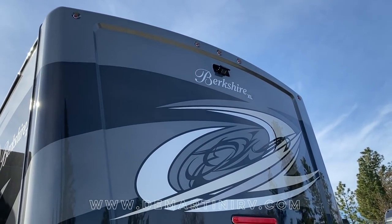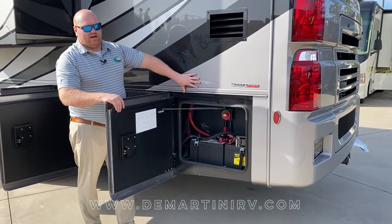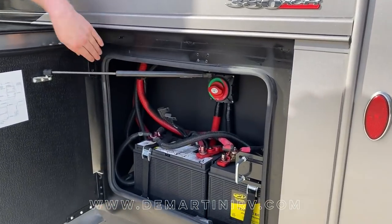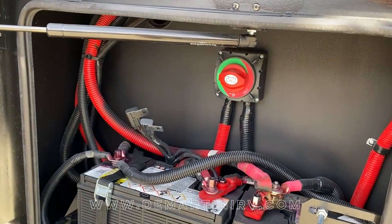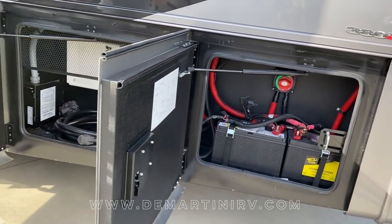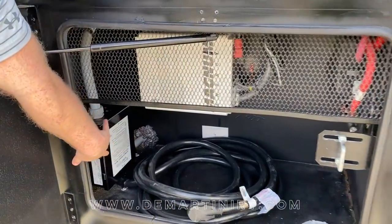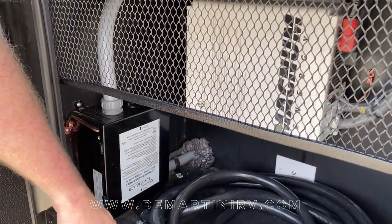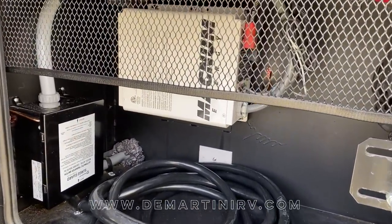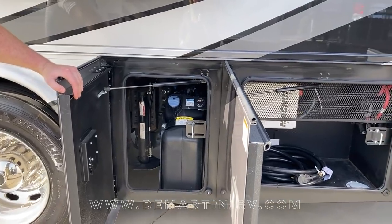On the roof of this motorhome you're going to find a one piece fiberglass roof. In the last bay on the driver's side you'll find your two chassis batteries with a hard disconnect to reduce parasitic draw when the coach is in storage — these batteries will be maintenance free. In the next bay you'll find your auto transfer switch with surge protector, your 50 amp power cord, and your 2000 watt Magnum Energy inverter. The bay above that has your 13 gallon DEF tank.